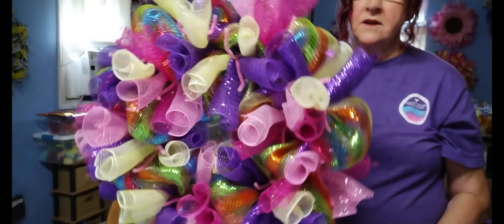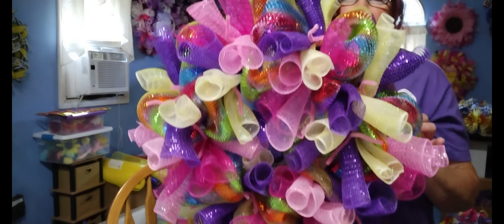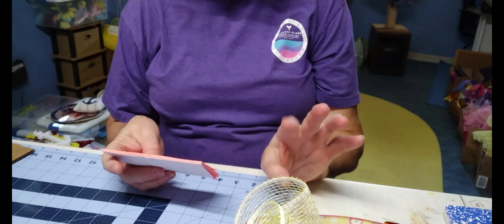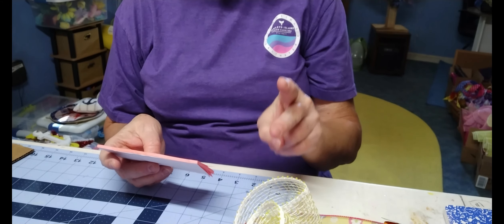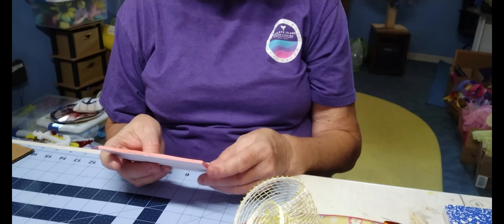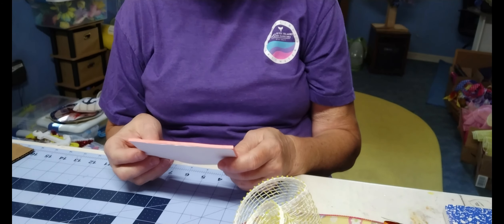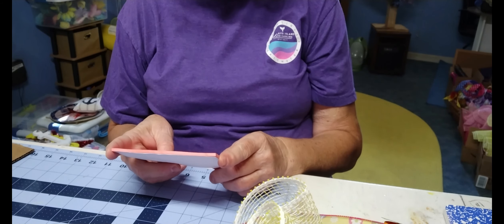We've got her done with all the double curls — she's looking more colorful and full. Now we're going to add on our ribbons. The curls: you're going to have 15 sets of curls, meaning pairs — six pairs on the inside and nine pairs on the outside. So you're going to need a total of 30 pieces of mesh cut for your curls, all at 10 inches.